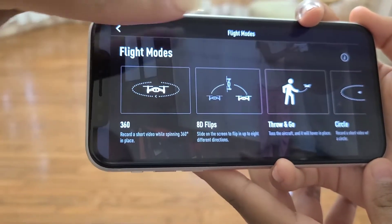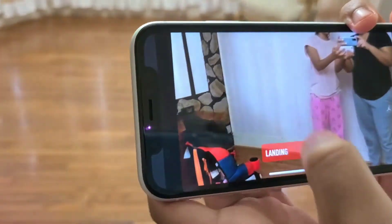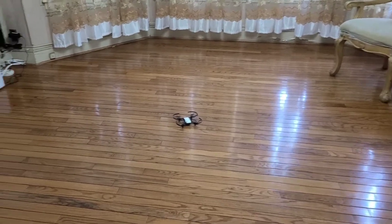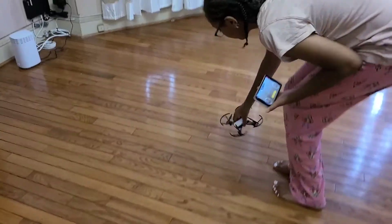There's also a throw and go feature. She's going to set it down, pick up the drone, put it in her hand, and select that mode for the throw and go feature.